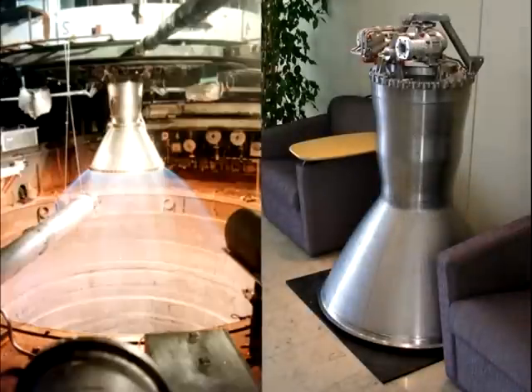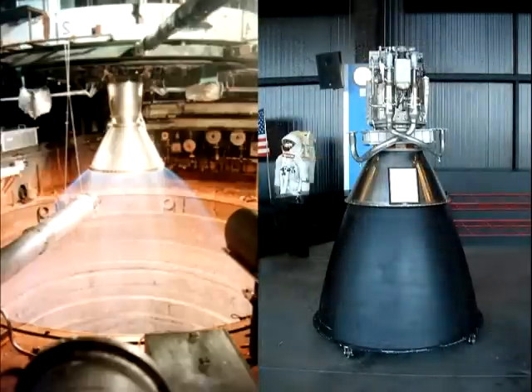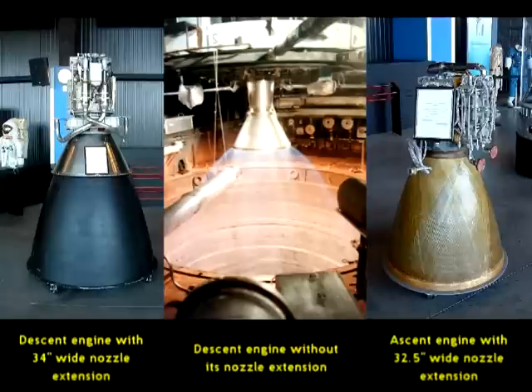Admittedly though, there is an important point I'm overlooking, which is that both the ascent and descent engines were fitted with nozzle extensions, which is absent in this vacuum test. In a vacuum, this extension would allow the plume to expand and cool somewhat before exiting, and this in turn means that the exit plume will be of a dimmer colour. But how much dimmer?